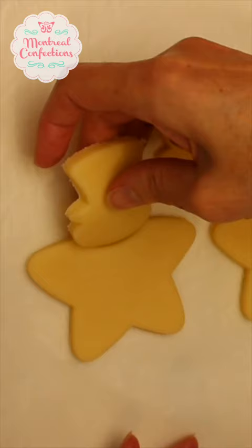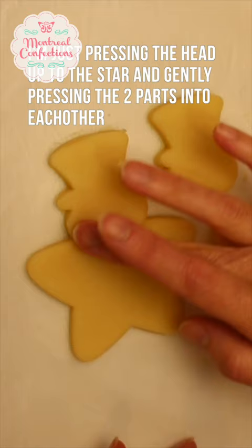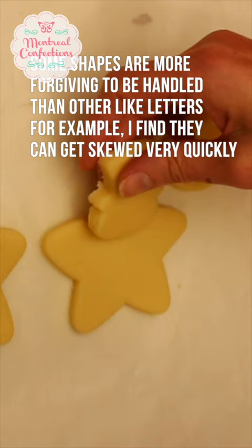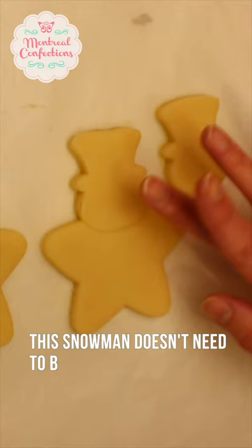I'm just pressing it up against the star here and gently smushing the two together. Now some shapes are more forgiving to handle than others — like letters, less so. I find that they can get skewed very quickly, but this is a snowman, so it's not a huge deal and the fuse will be that much better.